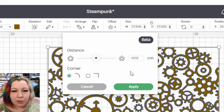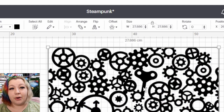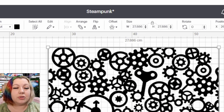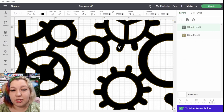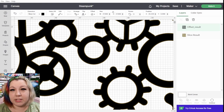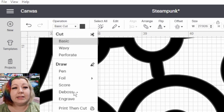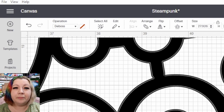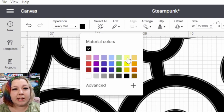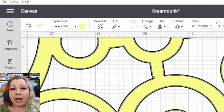It generally takes a few seconds for the computer to think about it and then it will apply the offset. You'll see a slightly blue line around all of the edges, so I'm going to click apply. Now it goes completely black. If we zoom in super close, you won't really be able to see very much until you've actually changed the color of the layer or changed the one layer to deboss. So this layer that we've just done the offset on is the layer that we need to cut. I'm going to click on the original layer because that's the one that we wanted to deboss, then click on operation in the top left hand corner and click deboss.